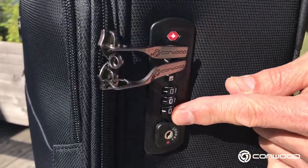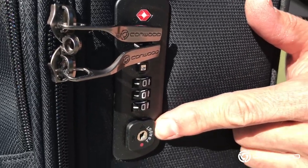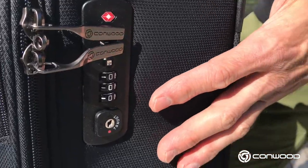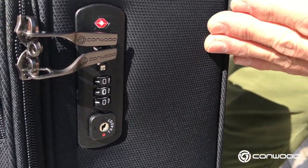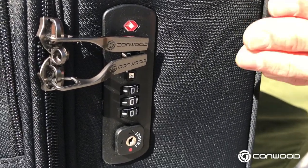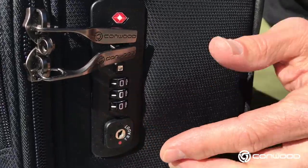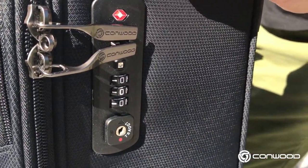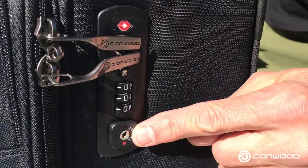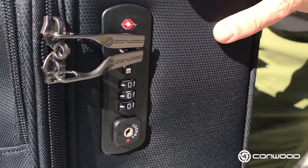So this is the opening button right there, and on the inside we see this keyhole, this key slot. That is not for us to use, but that's for the Transportation Security Administration — or their counterpart in other countries — to use a master key in order to open the lock and examine the contents if need be, without damaging your case or the lock itself. So that's why we have that keyhole.